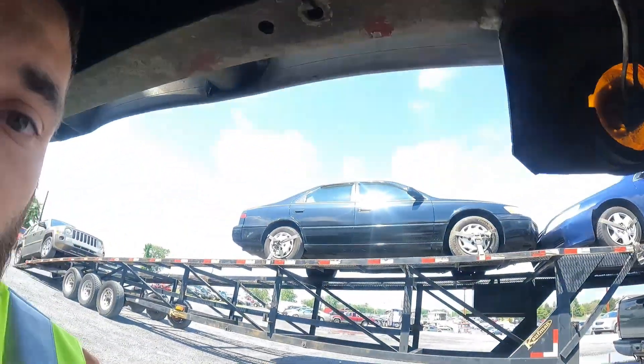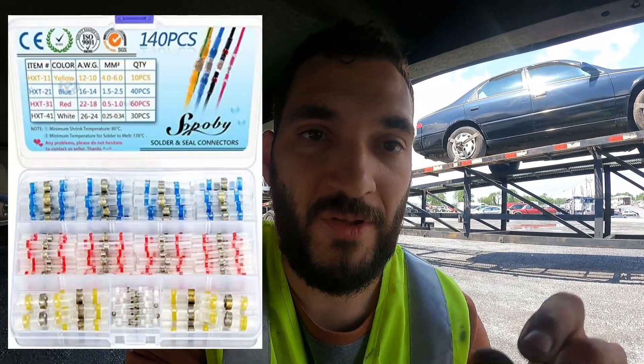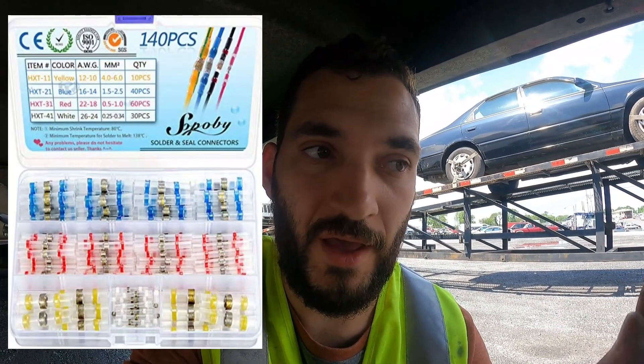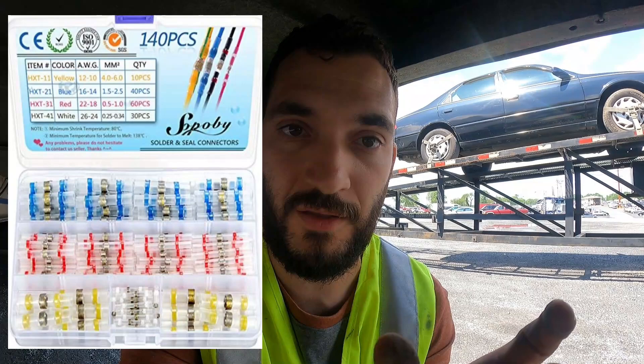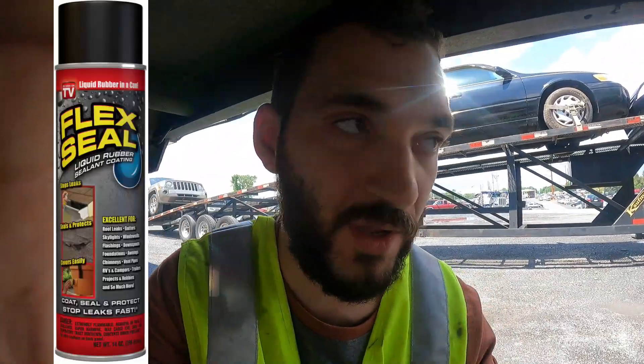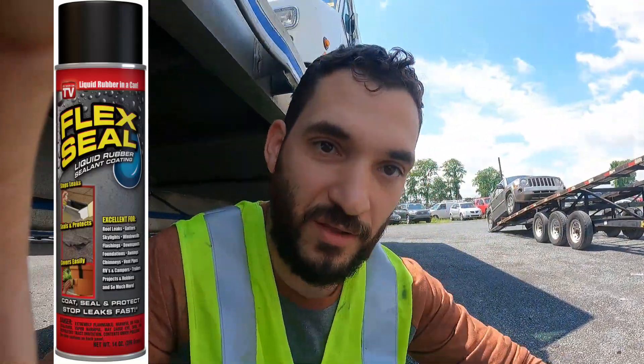I also waterproof all of my wiring. I use aviation-style butt connectors — they have a little solder ring in the middle so when you heat it up it solders both wires together, and they have a blue heat-shrink seal on each end that melts and seals out water. Sometimes a small hole gets poked in that, so I also use black heat-shrink wrap over the aviation connector. Then on top of that I use a rubber roof spray — I'll put a picture on screen. It may look like overkill, but when you're on the road you don't want wiring issues.